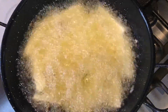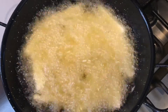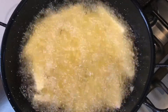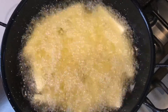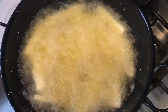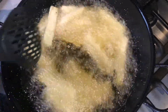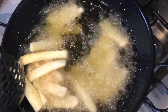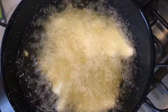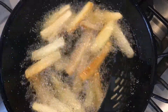Once you have added in the cassava chips to the oil, allow them to fry for about a minute and then give them a stir. After that, you will need to occasionally stir them so that they evenly cook all around. Fry them to the point where they are a nice goldish brown. After one minute I will now give them a stir.